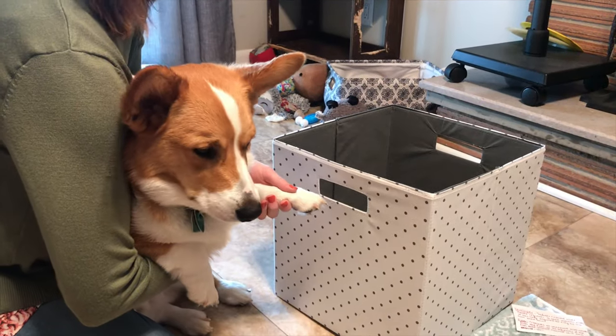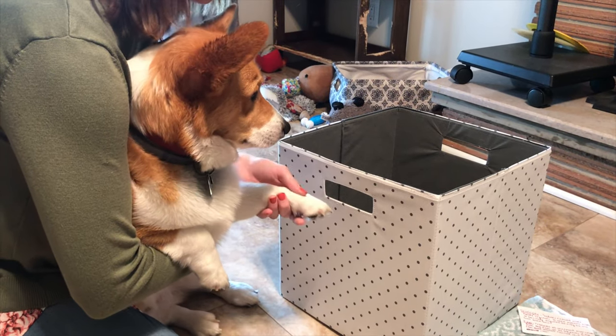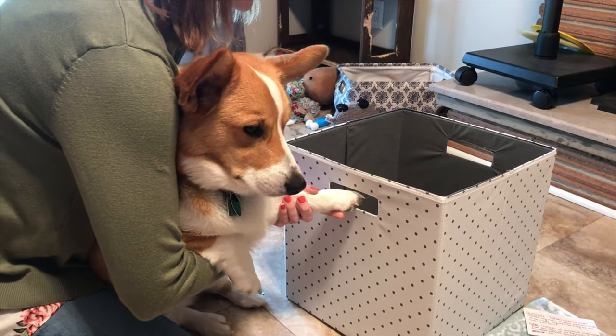The next step is to insert the film — which is going to be Benji's paw — into the film slot.